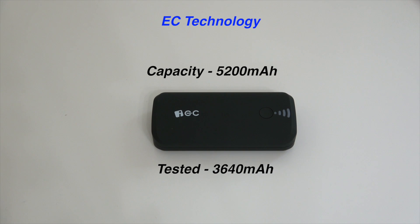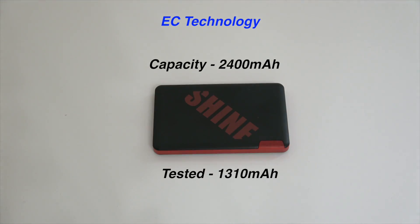Moving on to the 5,200 milliamp EC Technology power bank — out of that I was able to get about 3,600 milliamps, another significant loss. And the smallest one, the 2,400 milliamp EC Technology power bank, yielded only about 1,300 milliamps — close to a 45–50% loss.